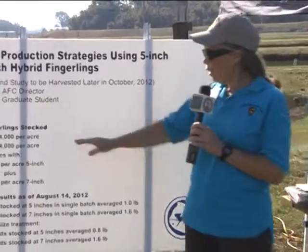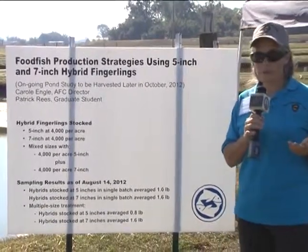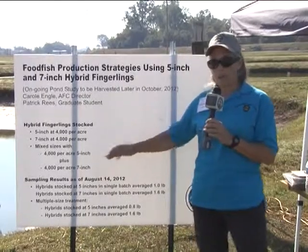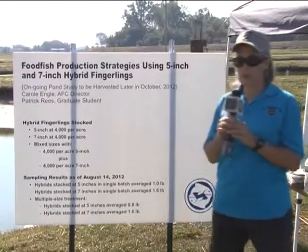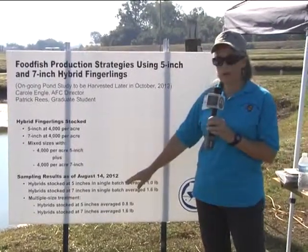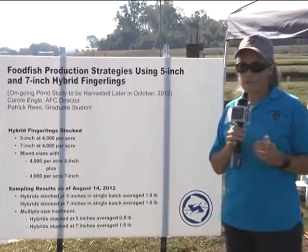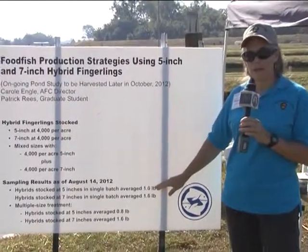What we've seen so far is that the 7-inch fish stocked at 4,000 per acre did reach market size - we completely harvested those ponds about two weeks ago and the fish were beautiful, two pounds as expected. The 7-inch fish mixed in with the 5-inch fish also reached market size at two pounds and we harvested those out, leaving the smaller ones in. From sampling, the 5-inch fish stocked by themselves averaged about a pound, meaning they should be very close to market size. We expect to harvest that treatment in a couple of weeks.